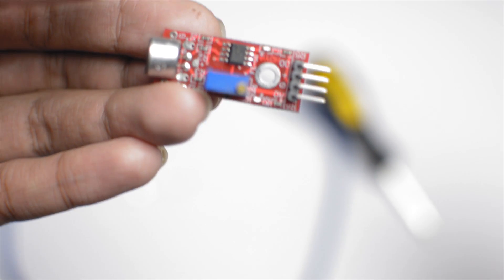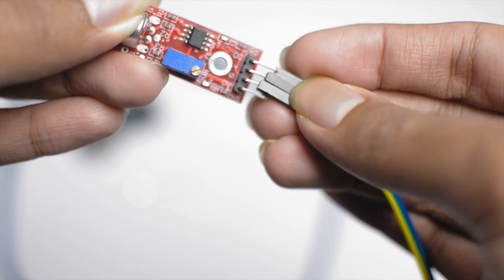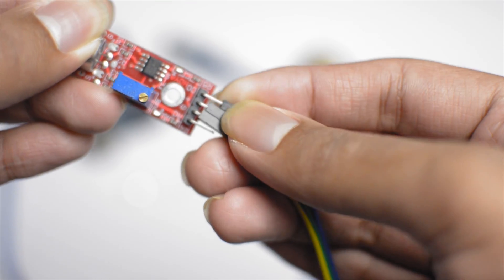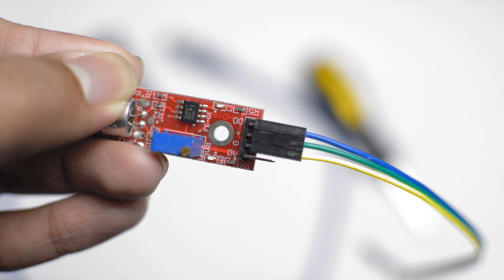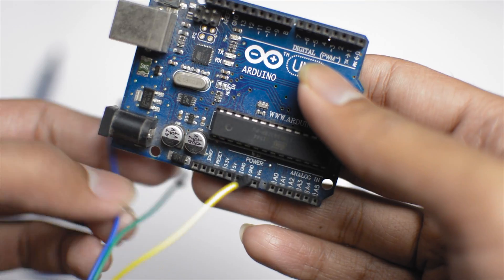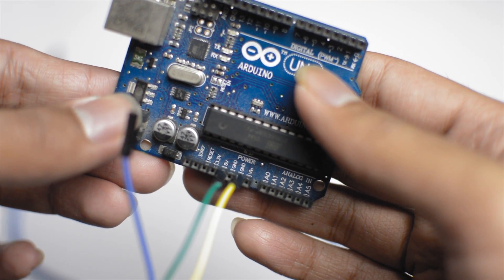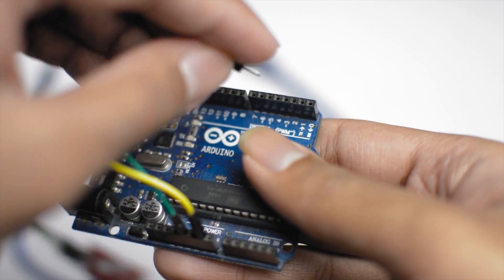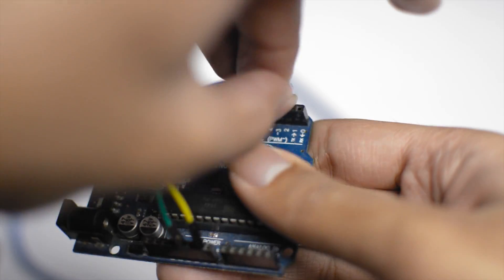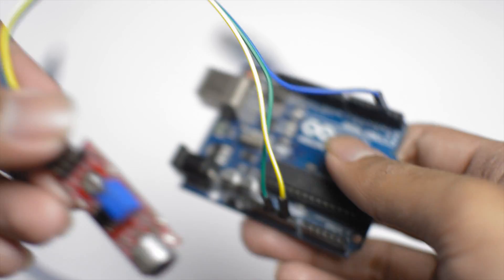First take three jumpers and connect them to the headers of the sensor module labelled ground denoted by G, positive denoted by a plus sign, and digital output denoted by DO. Then connect the positive of the sound sensor module to the 5V of the Arduino, the ground to any of the GND of the Arduino, and the digital output to pin 2 of the Arduino.